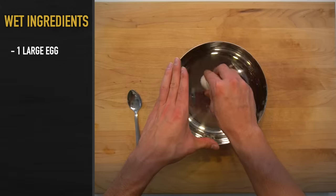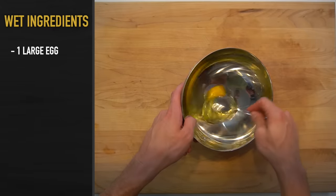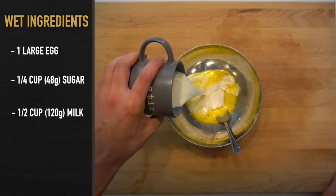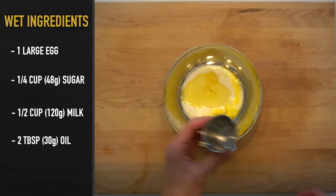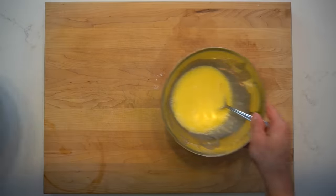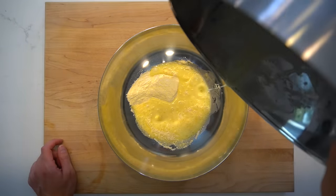Move the dry ingredient bowl out of the way, get out a smaller bowl, and crack in one large egg. Beat that egg until the egg whites and the egg yolk are mixed together, then pour in a quarter of a cup or 48 grams of sugar, half of a cup or 120 grams of milk, and 2 tablespoons or 30 grams of a neutral oil. Give that bowl a heavy stirring to make sure that all the sugar is picked up off the bottom and dissolved into the other ingredients. Then pour those wet ingredients into the dry ingredients and mix it together until it is smooth.